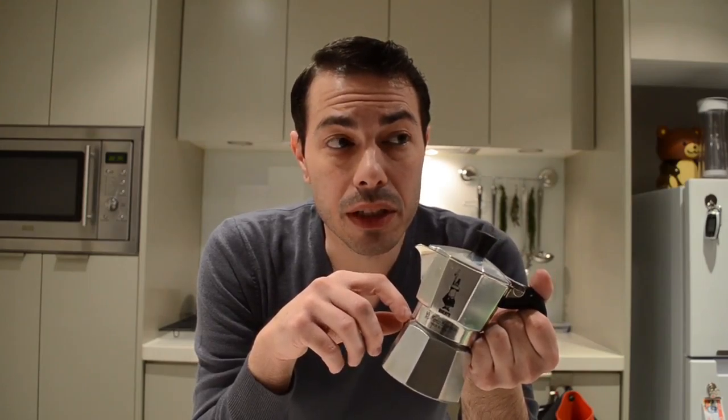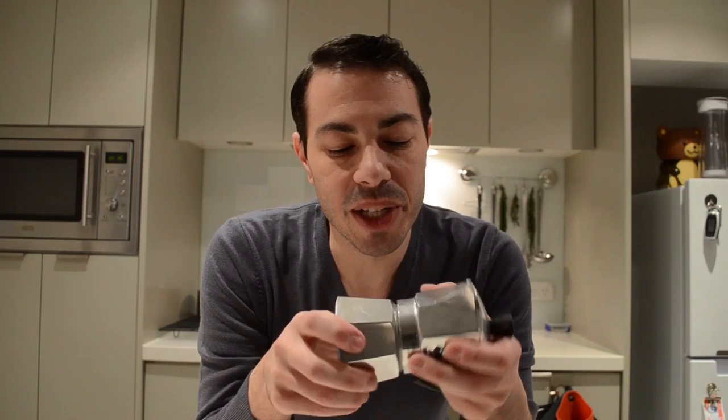Lately, I've found even Italian families that have stopped using it, because automatic machines have just replaced it — and that's fair enough at some stage. But sometimes you want to go back to your tradition. You want to remember the smell of coffee when you wake up in the morning, the sound of this machine — the specific sound it makes when the coffee is brewing. It's a bit of a journey back in memories.